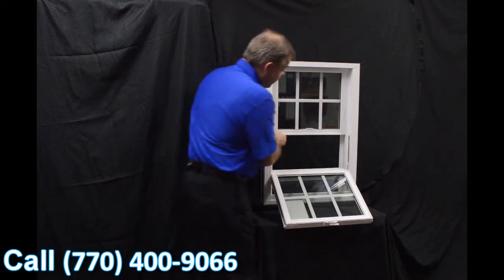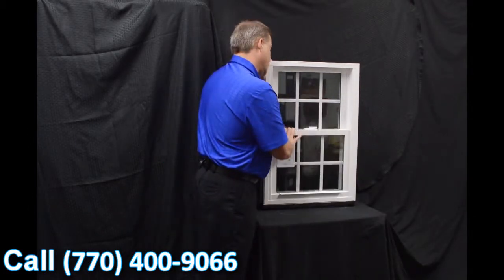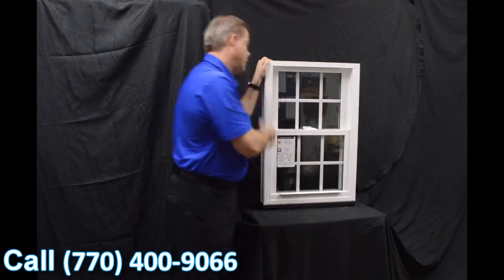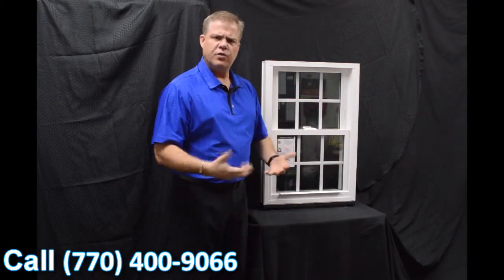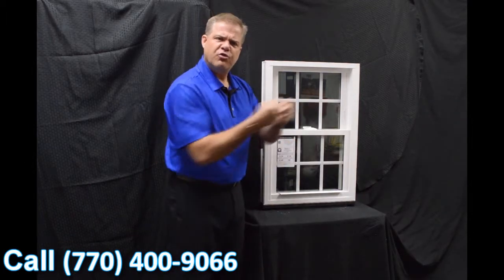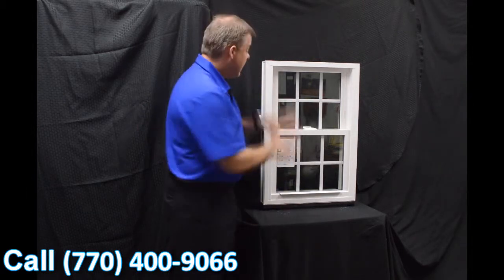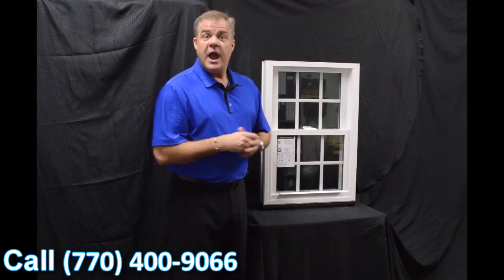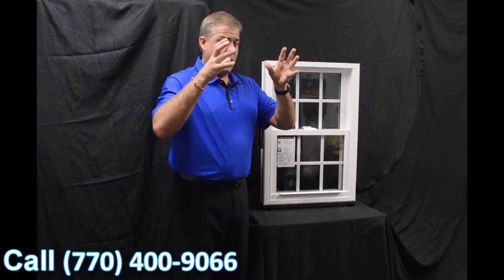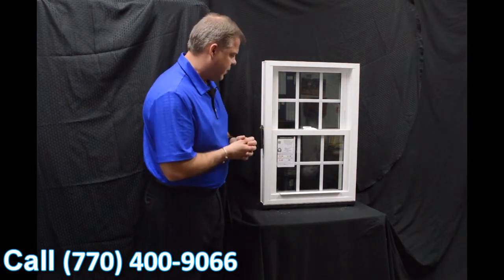When we re-engage that top sash, one of the next features is this full-length interlock on the window. When we lock the window, this delta lock — which is zinc cast, extremely strong and durable — draws that other sash in. Combined with the interlock, it gives an extremely airtight window. In fact, this window features a 0.07 air infiltration rate, which is well below the industry acceptable standard.